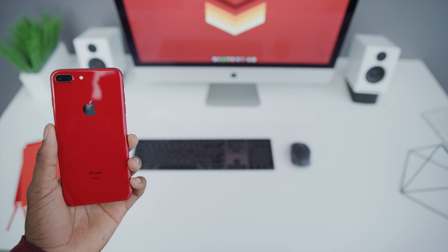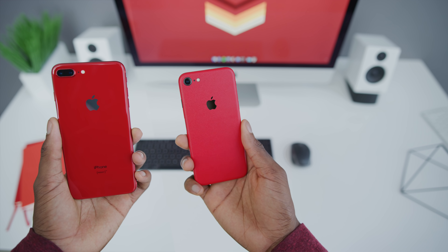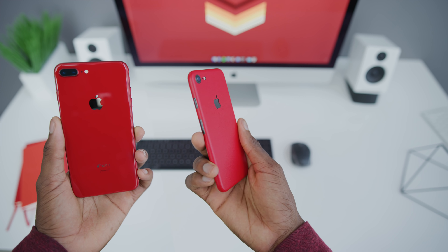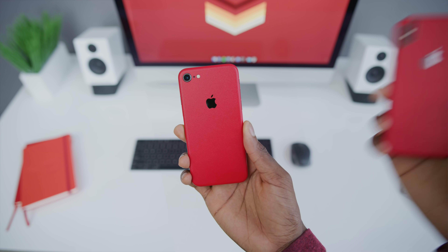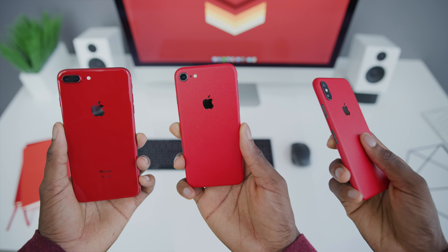Should you buy it? Maybe. As beautiful as it is, you've got to think — it's six months into the Apple product cycle. There's going to be a new iPhone, like an iPhone 9, within about six months like clockwork. So if you're going to upgrade anyway, go for it, but you've got to know what's just around the corner.